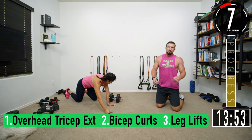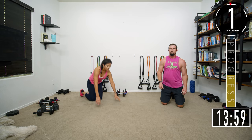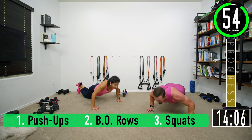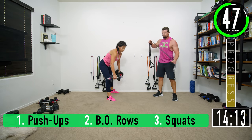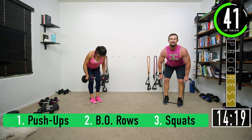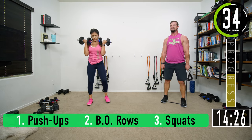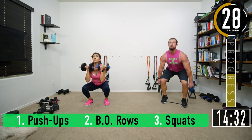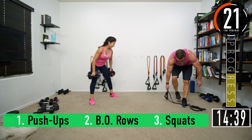A couple seconds — push-ups again. I keep wanting to get up every time we do push-ups. Here we go: one, two, three, four, five, six, seven. Rows: one, two, three, four, five, six, seven. Remember to keep your back nice and straight. Same with squats — weight in the heels: one, two, three, four, five, six, seven.